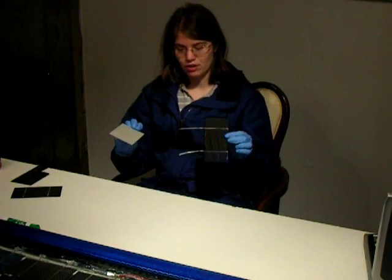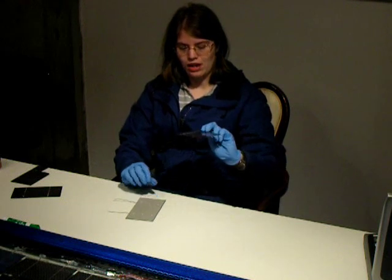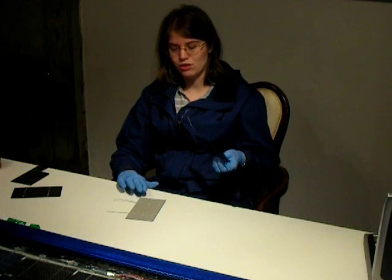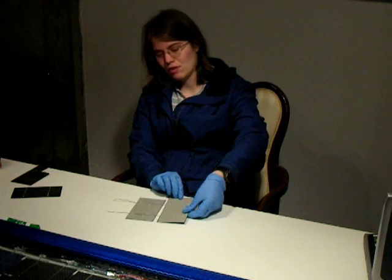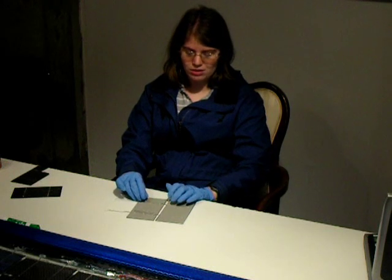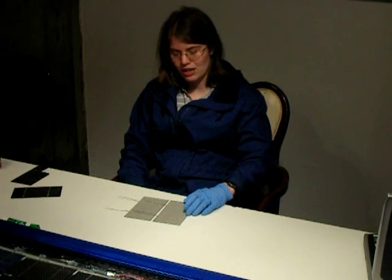On the back side of the solar cell you have three areas — three white squares that are available for soldering your tab wires. To fit them together, put the blue side down on the table and solder the wires coming from the front of the cell, which are your negative leads, to the back of the cell, which is the positive side. You lay them out on the table, take the tab wires, and place them over the white squares — these will be your three solder points for attaching the tab wires.